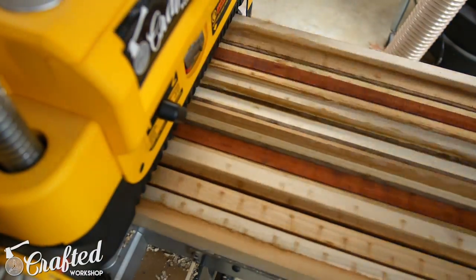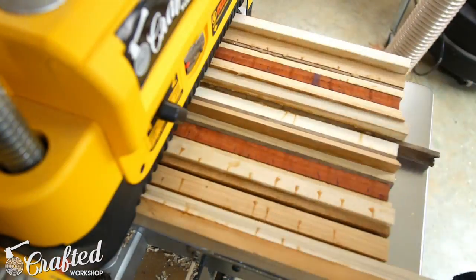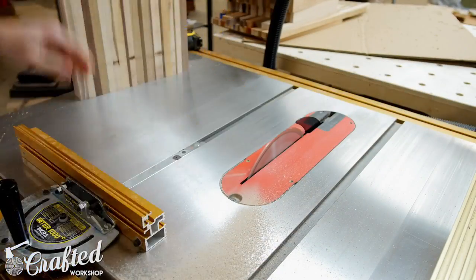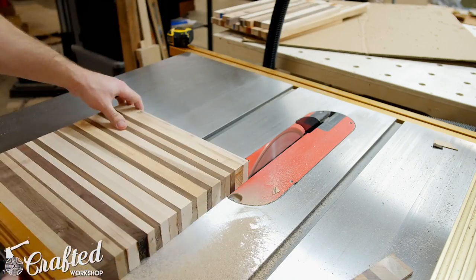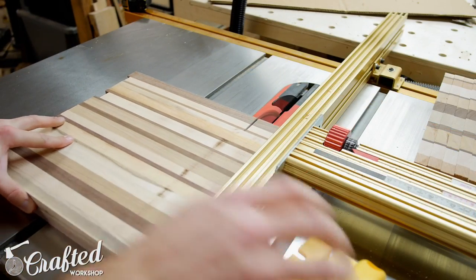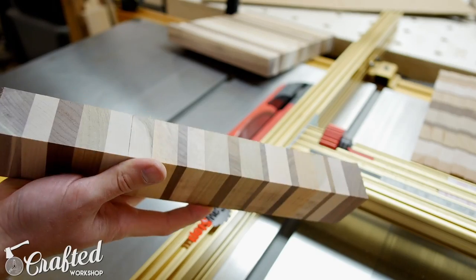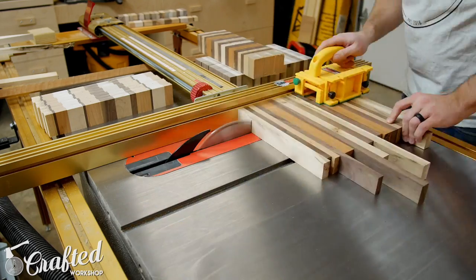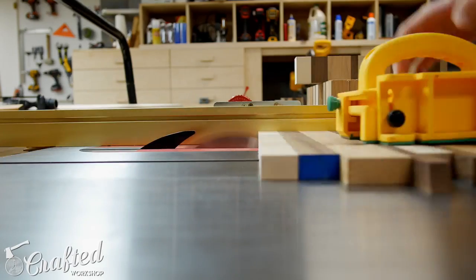My jointer is not wide enough to flatten these boards since they're 13 inches wide, and I basically built these cutting boards to the maximum size my planer could accommodate. Once the blanks were flat on both sides I took them to the table saw, cleaned up one end, and then started cutting slices. I wanted my cutting boards' final thickness to be two inches, so I cut two and one-eighth inch strips from the blanks to allow some room for surfacing after gluing. After making each cut I turned the slice 90 degrees to show the end grain and set it aside.